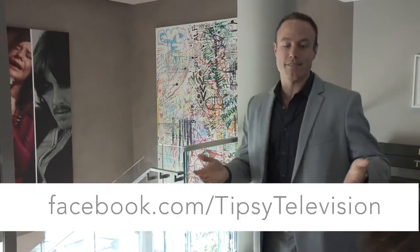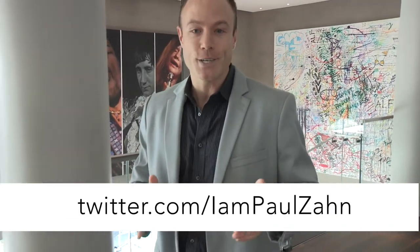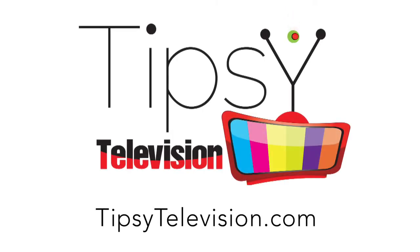Tipsy Television is interactive — we want to hear from you guys. Reach out on Facebook, Twitter, Instagram. We will answer your questions. We'll see you next time.